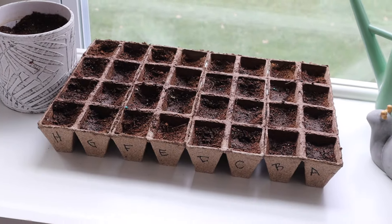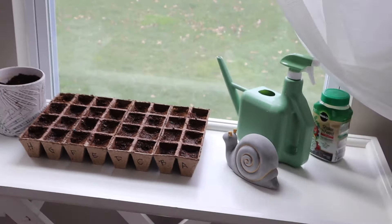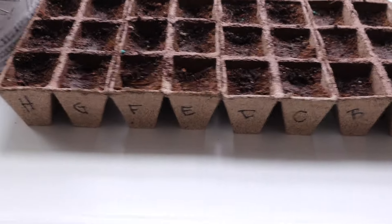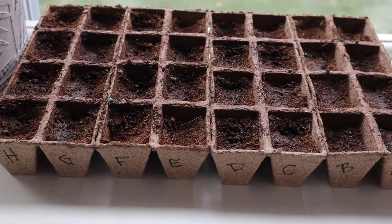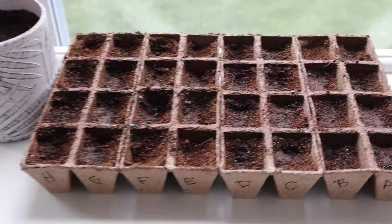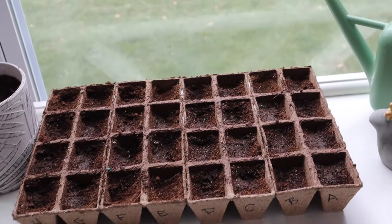So I went ahead and transferred everything to the window. I have this tray thing, and I mapped out what's in each row. Now we just keep them watered and wait for them to grow. We'll keep you updated.